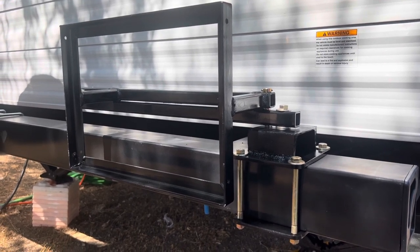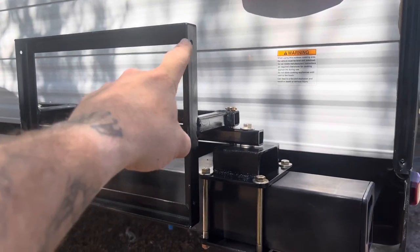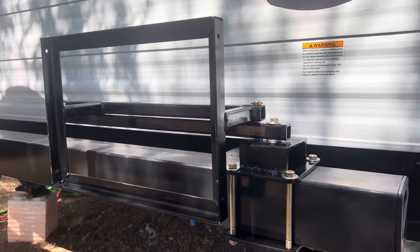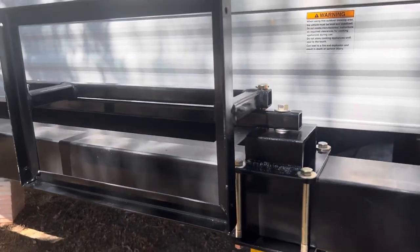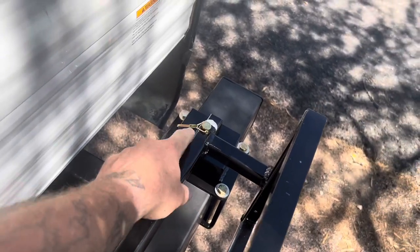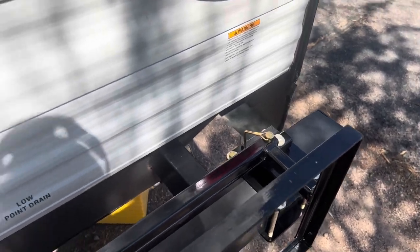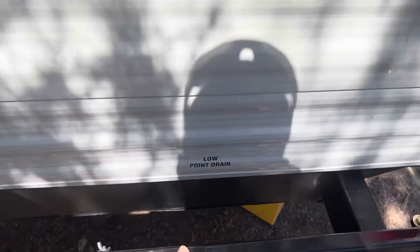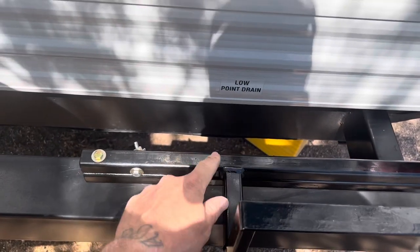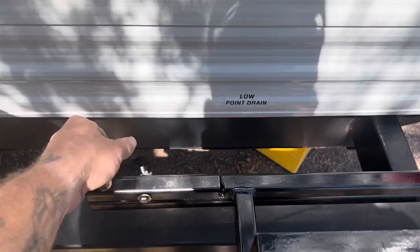I still got to get the end caps to plug the holes, but you can see I got some holes drilled in here — those go through the legs to hold the grill in. It's secured by a pin that goes through both bars through the bottom, and this won't go anywhere. Driving down the road, it's fine. I have a bar that is welded into this side, and it fits inside this one-inch square tubing. I got a hole drilled this way and that way.